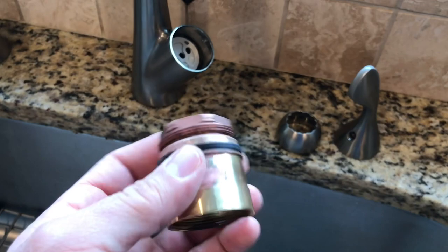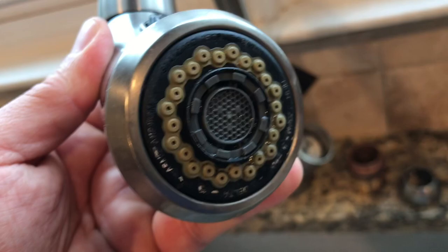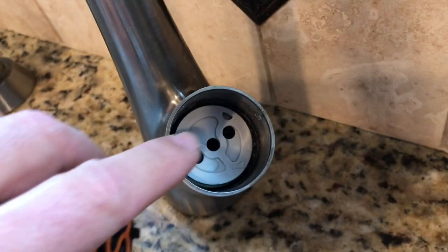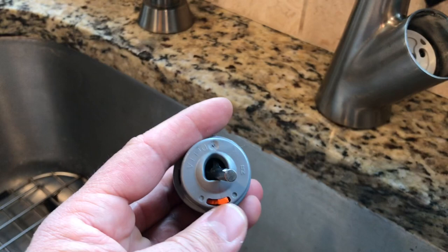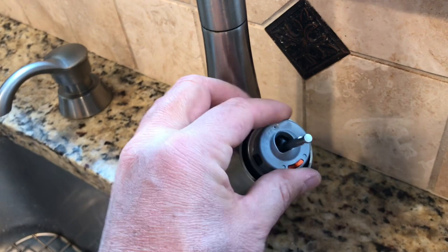We also did the bag trick and that came out pretty good. The next thing is just dropping the new part in. If you notice, in the back you have two tabs, and these two tabs go into these two holes right on top. You have this orange adjuster that controls how hot the water comes out — I always leave it at the factory setting, but you can adjust it. Drop it in with the orange part on the bottom, make sure it's seated correctly, and you'll know because you won't be able to twist it.